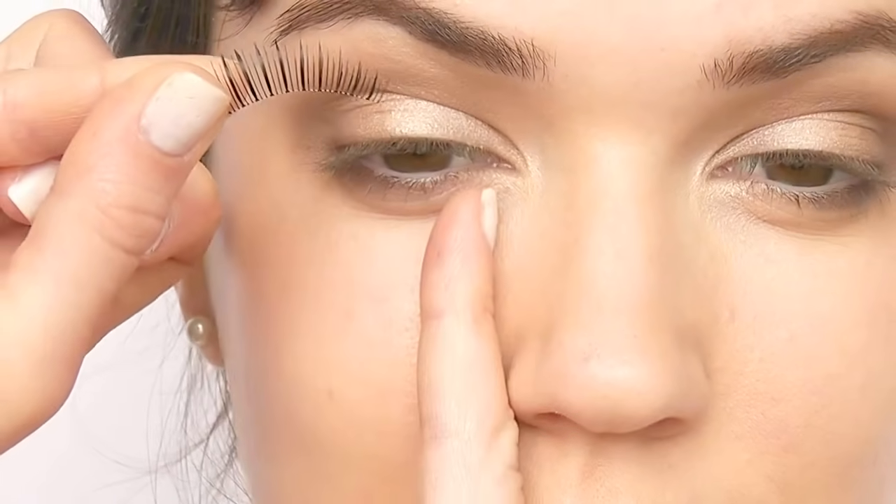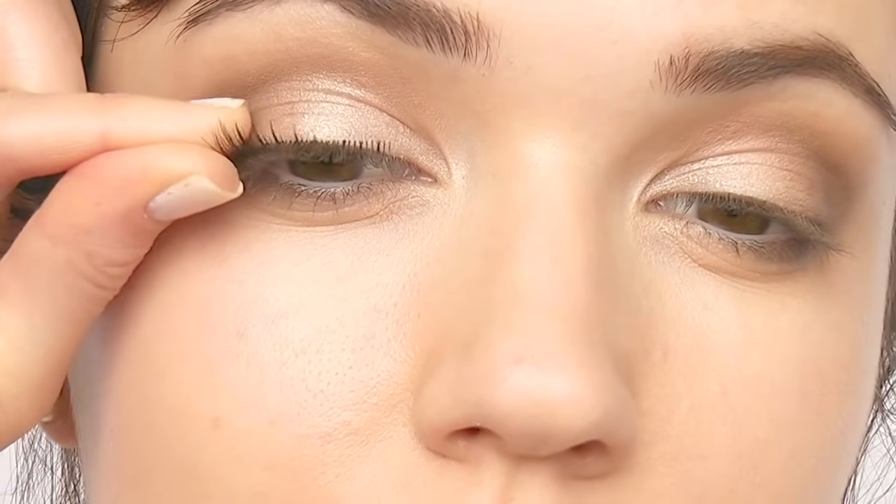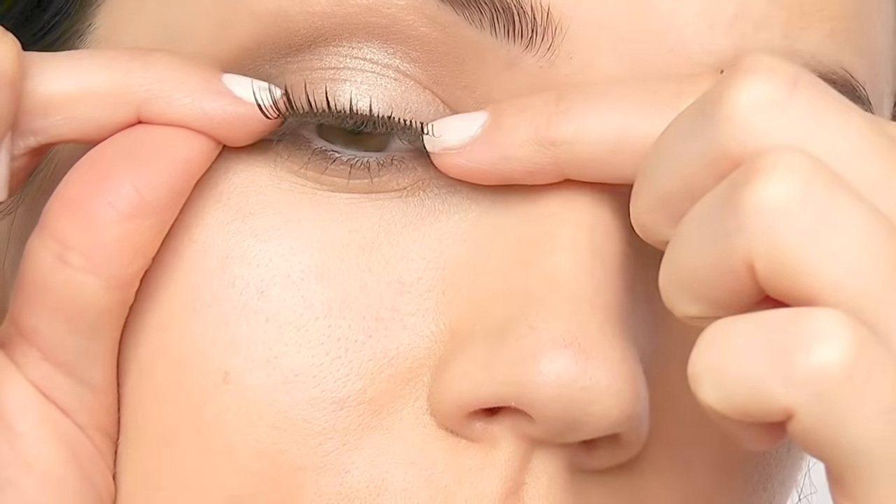Test the length of the lash before applying any glue. Place it over your eye — the shorter lashes on the inner corner and the longer lashes on the outer corner. Make sure the lashes aren't too long; trim them if necessary. Too small is always better than too long.